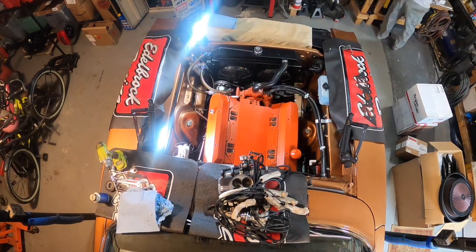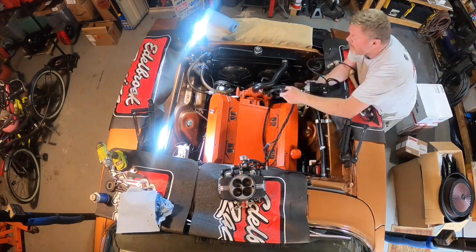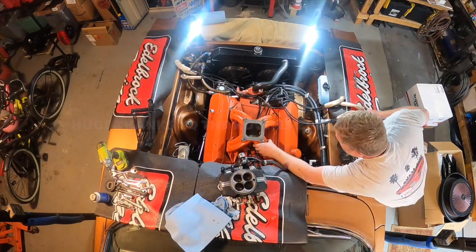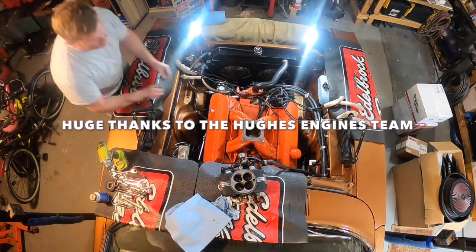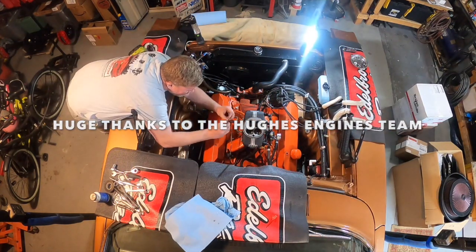Next, we routed our FAST Easy EFI 2.0 harness, installed our custom ported single plane manifold, and fuel injection throttle body. We also screwed in a fresh set of spark plugs and reinstalled our Doug's headers with some fresh gaskets, because exhaust leaks are the worst. And bam, there we go.